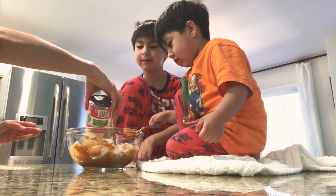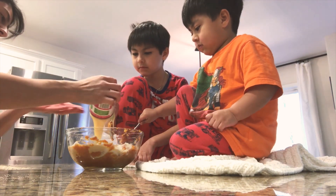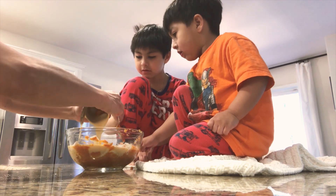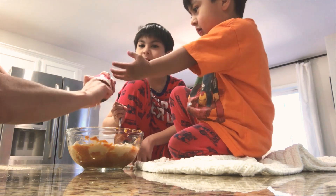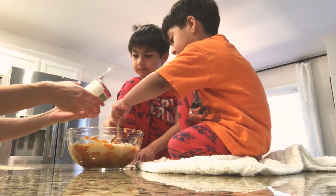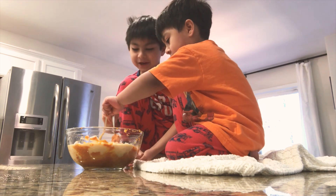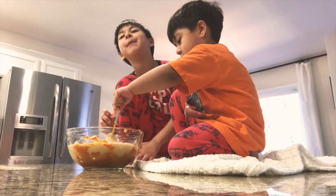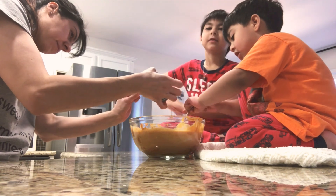We put the pumpkin then we put the sugar, then we put the evaporated milk. But I messed up — I put in the sweetened condensed milk instead! Oh my goodness, it's already sweet in there. You need evaporated milk. My mom messed up — she put sweetened milk but she was supposed to put evaporated milk. Don't touch the oven — the oven is hot!